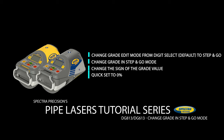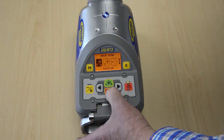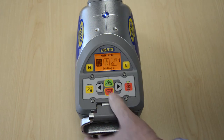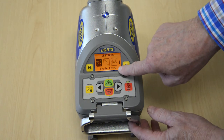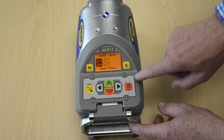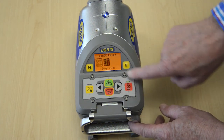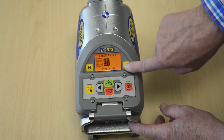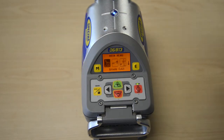Press and release the M button to enter the menu, then press the minus button three times to select Settings. Press the E button two times to enter the grade entry menu. Select step-and-go with the right arrow and confirm with the E button.